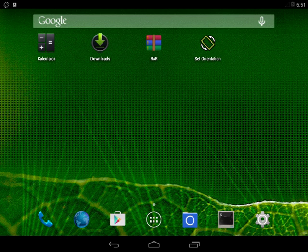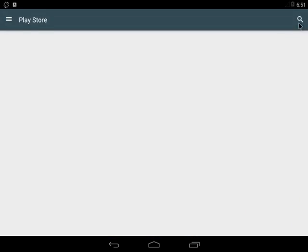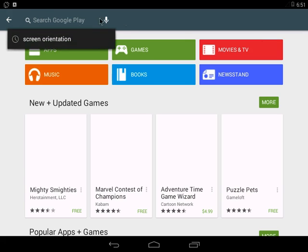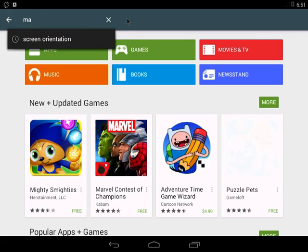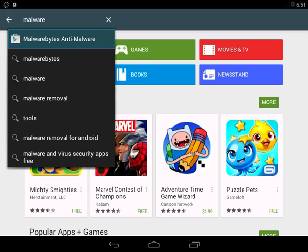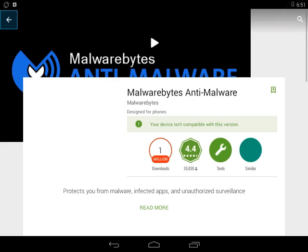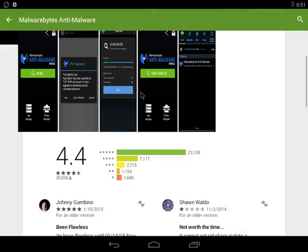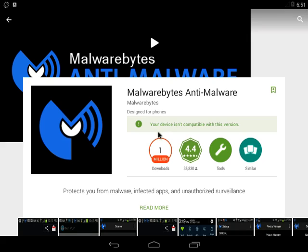Let's get into the review — the reason you guys are watching this, not to listen to me babble. We're going to be testing out — well, by the title you've probably figured it out already — we're going to be testing out Malwarebytes Anti-Malware and see how well it does against some actual malware.